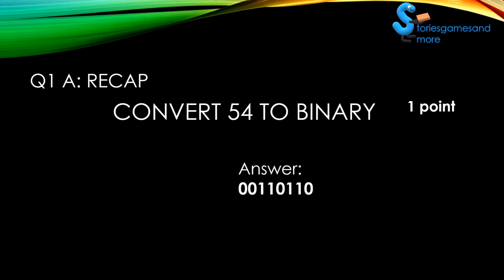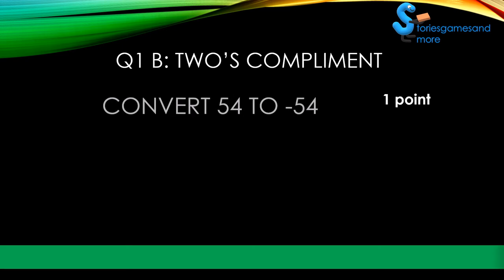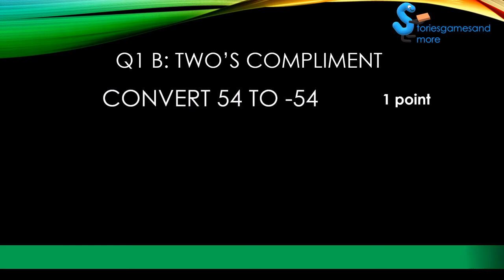Ready for the next question? All right, here it is. Remember, two's complement can be tricky.